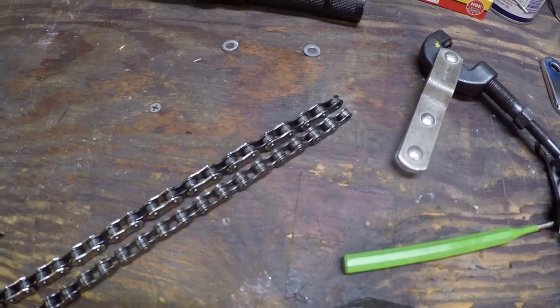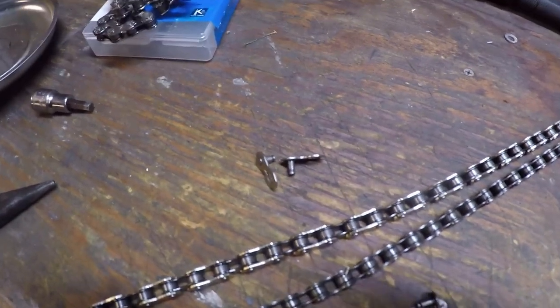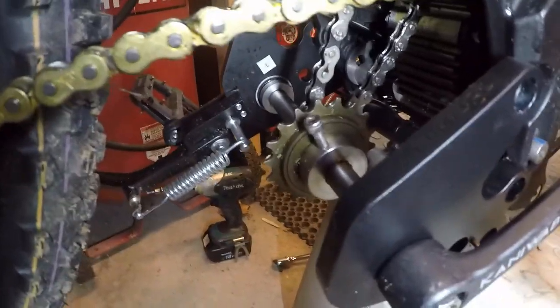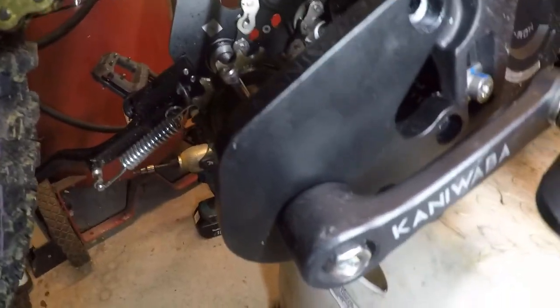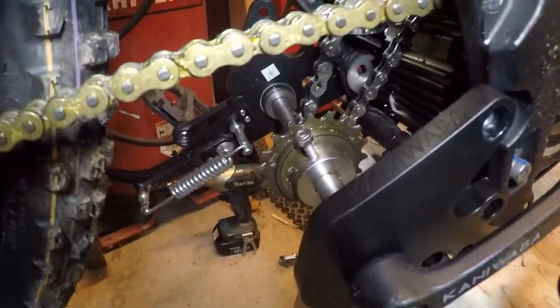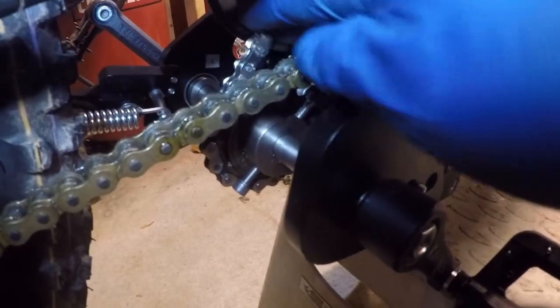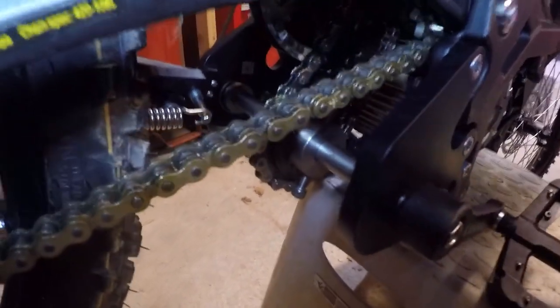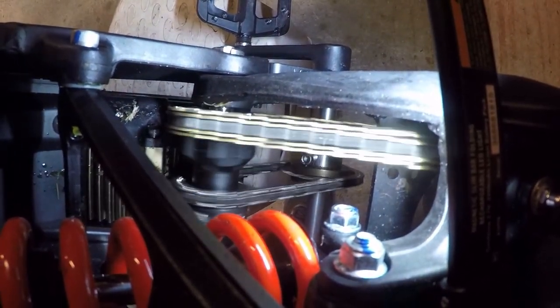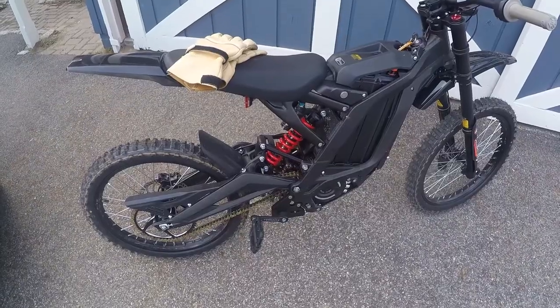Now we've got a chain the right length and ready to go on the bike. The design of this master link means you can't close it unless you have slack in the chain, so to do that I remove the mounts for the pedal kit on both sides, pop the chain on, and then tighten everything back up. Back on the bike — that was a little bit of a pain. This chain has a tiny bit more slack; it's just a tiny bit longer, but I've got it lined up to the best of my ability and it seems to be running straight.